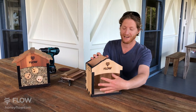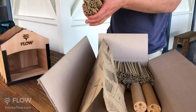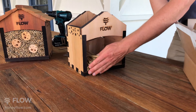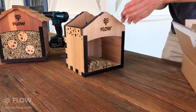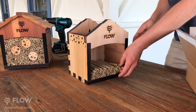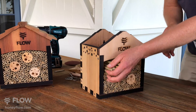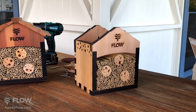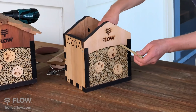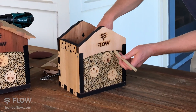Next, we're going to fill this area full of the bamboo tubes for the little pollinators. Make sure you pack it nice and tight at the top so that it holds all of these tubes in place.